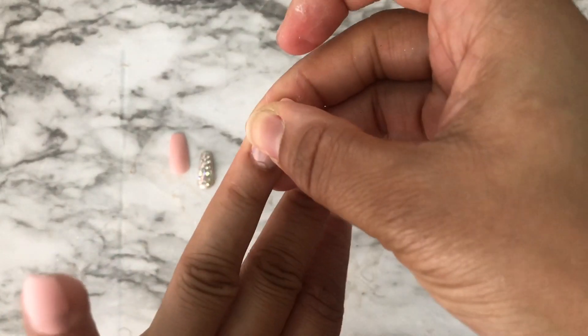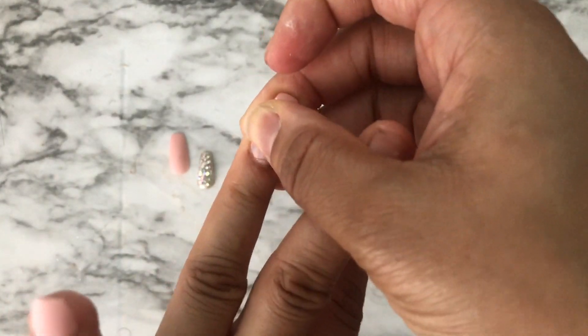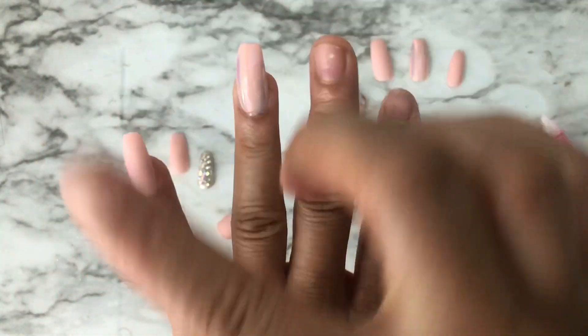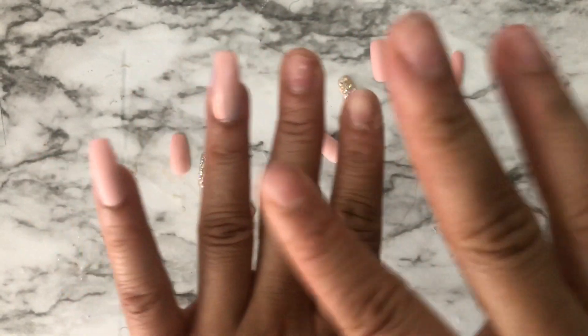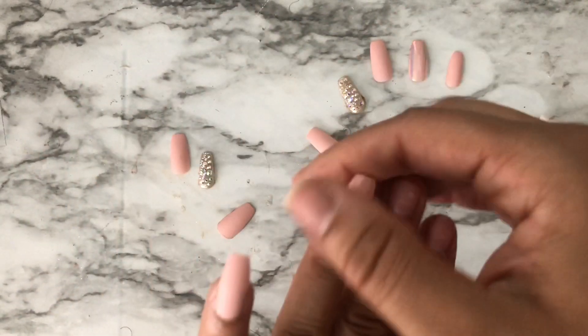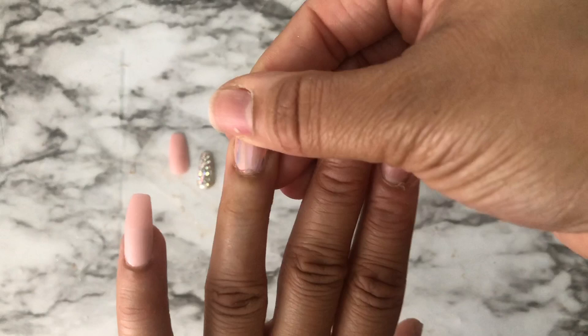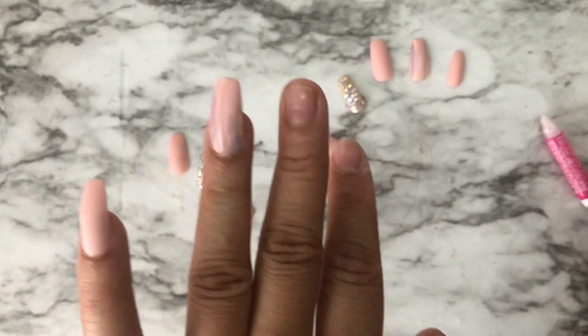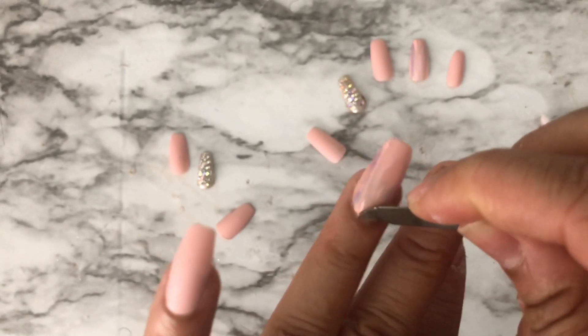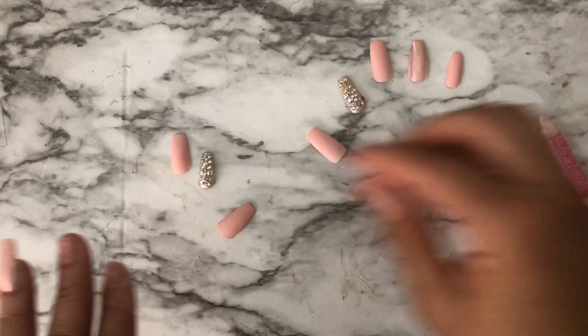Then I take the nail — it comes with numbers on it, but I already know which number goes on which finger. I slide it down, push it up under my cuticle, and press really, really hard. You want to put a lot of pressure when you press down. I got a little glue on my finger — that's okay, just wipe it off.